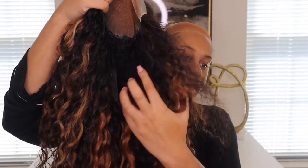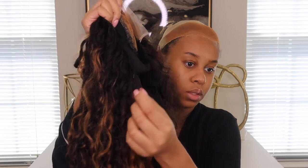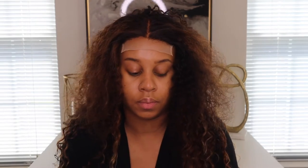I forgot to mention — the wig comes with clips, an adjustable band, and these kind of clips too. Earlier I accidentally pushed one side back while plucking too much, so your girl is looking a little rough right now. I think the contour powder actually really helped blend things together.